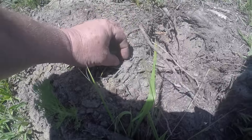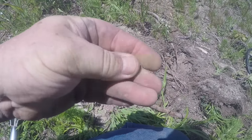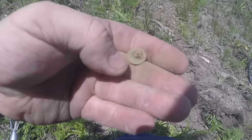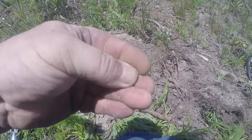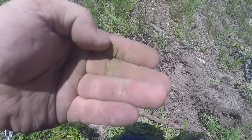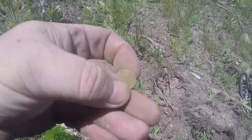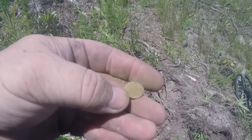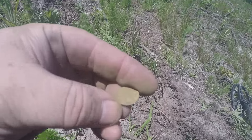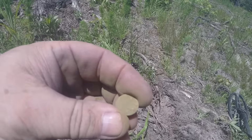I think I got another little flat button here - I can see it around this shape. Yep, that's what I got - another flat button. Still got the shank on it. It's a pretty good one, it'll clean up nice. Got a good green patina. Looks like there's something on this but I'll just have to wait and clean it up - may just be a figment of my imagination.